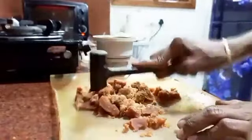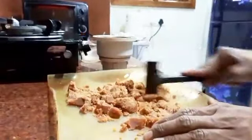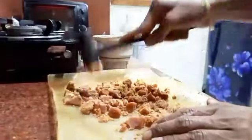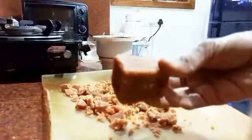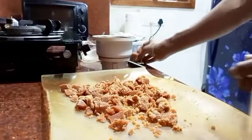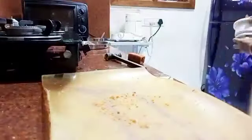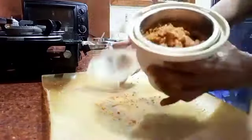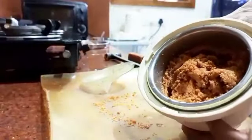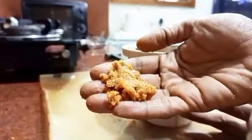I don't buy jaggery powder - I just take whole jaggery or jaggery cubes and break it down with a small hammer. Just grind it and it will become a smooth paste. The jaggery is ready in just two or three whisks in the grinder. It doesn't take much time.